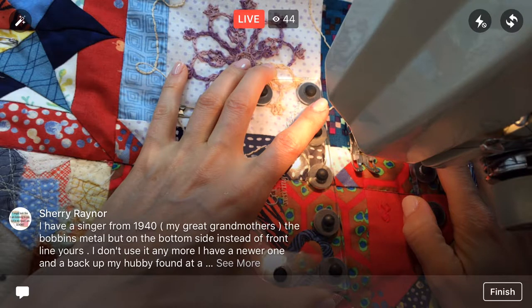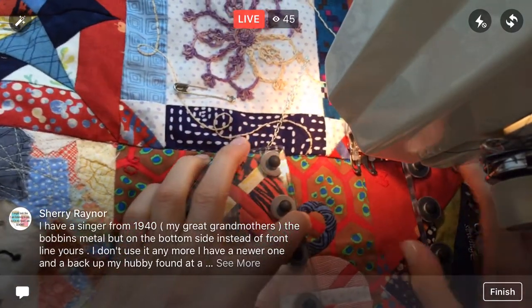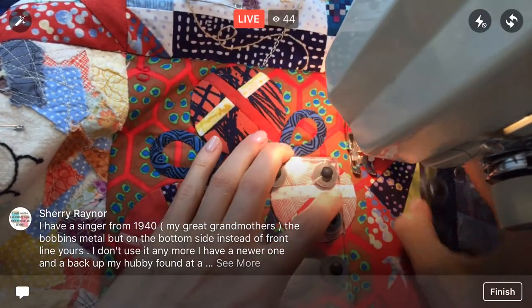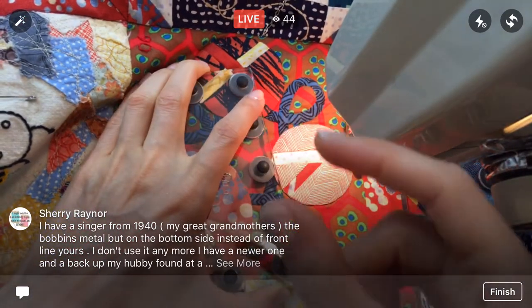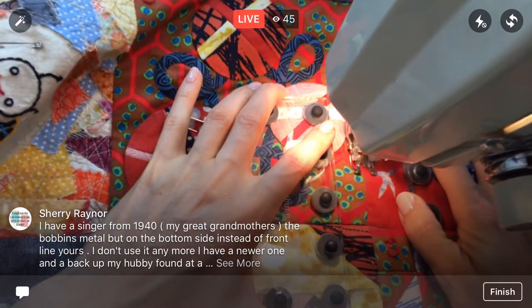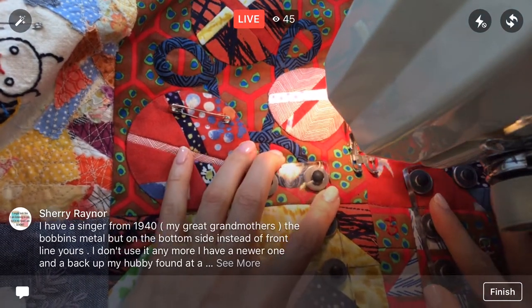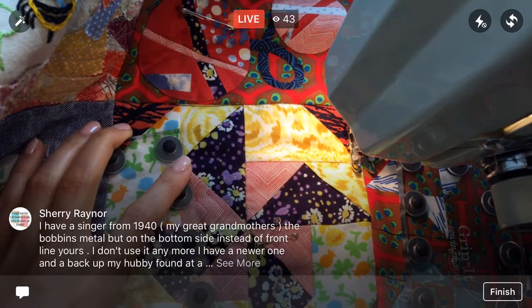Oh, a Singer from the 1940s with a metal bobbin on the bottom side — interesting! I always get nervous around new machines, just because of the bobbins. I don't have a top-loading machine, so whenever I'm near a drop-in bobbin machine, that always kind of freaks me out — putting it in the right way. A lot of the newer ones have nice pictures on them, which helps. But once you learn, you learn and it's done.